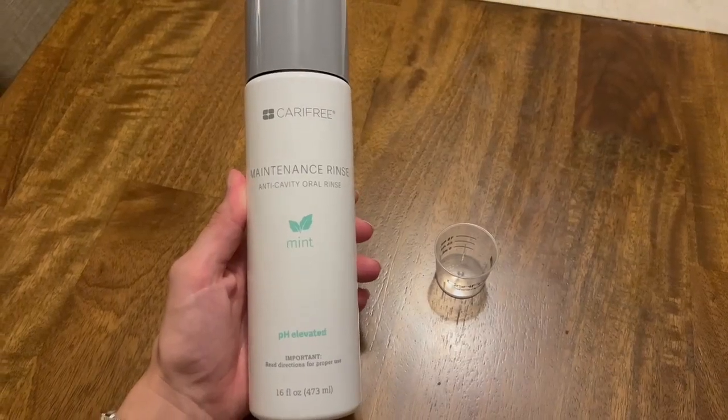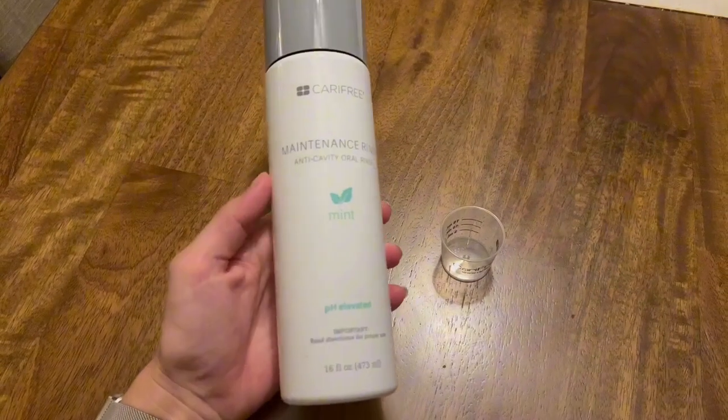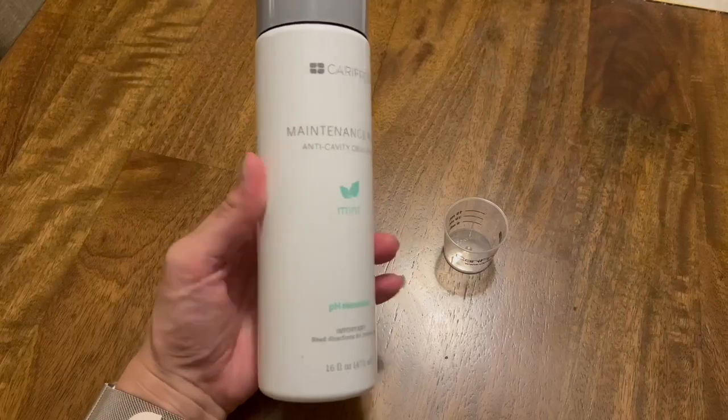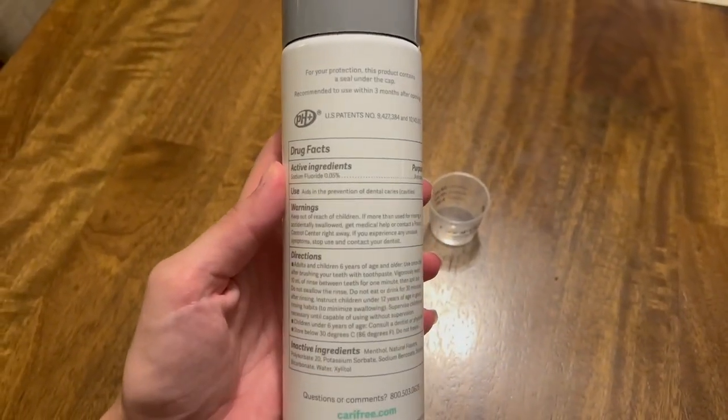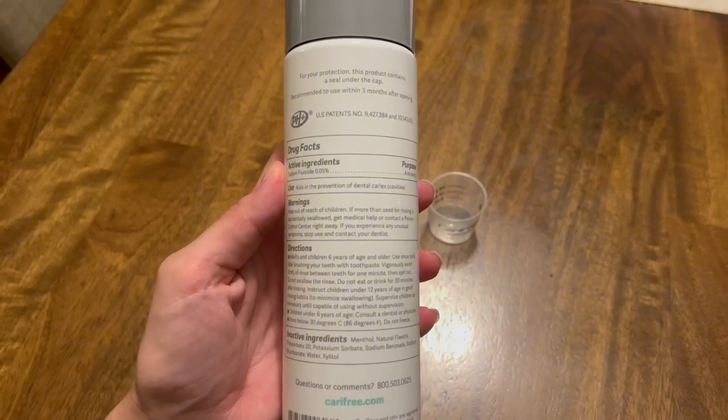This stuff right here is absolutely incredible. It is a cavity-free maintenance rinse. It aids in the prevention of dental caries or cavities, and it does this by neutralizing the pH in your mouth.